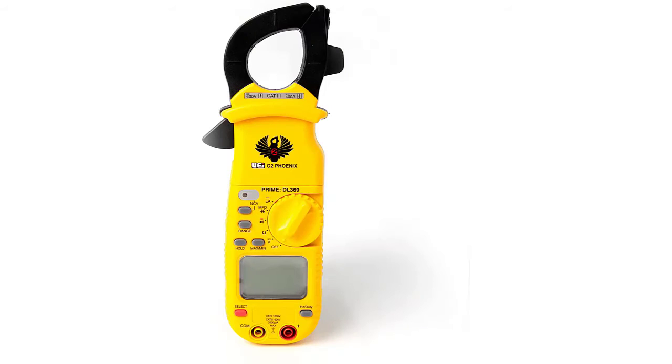The UA DL369 is powered by two AAA batteries. We were a bit disappointed at the lack of a backlit display.